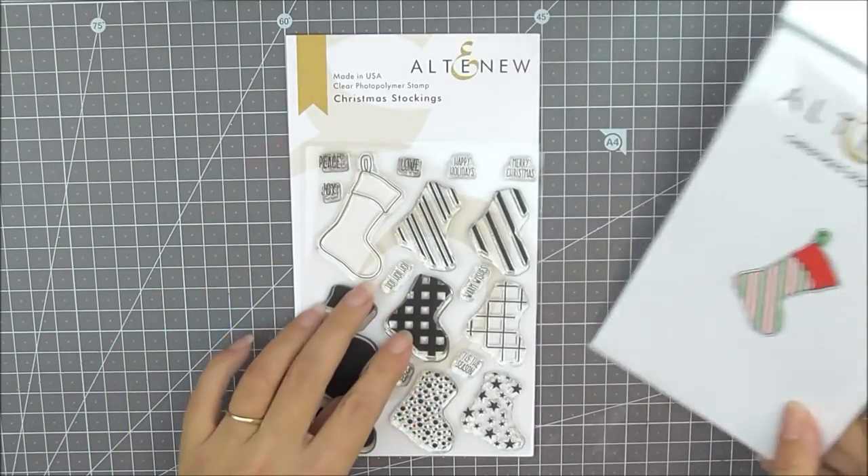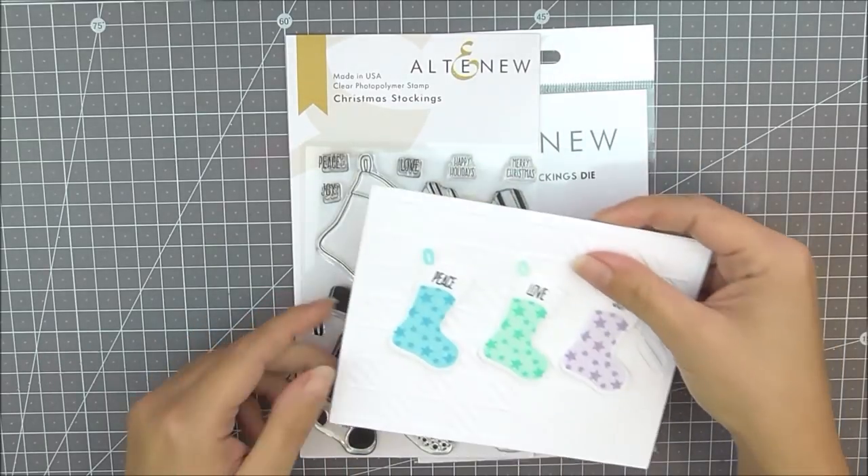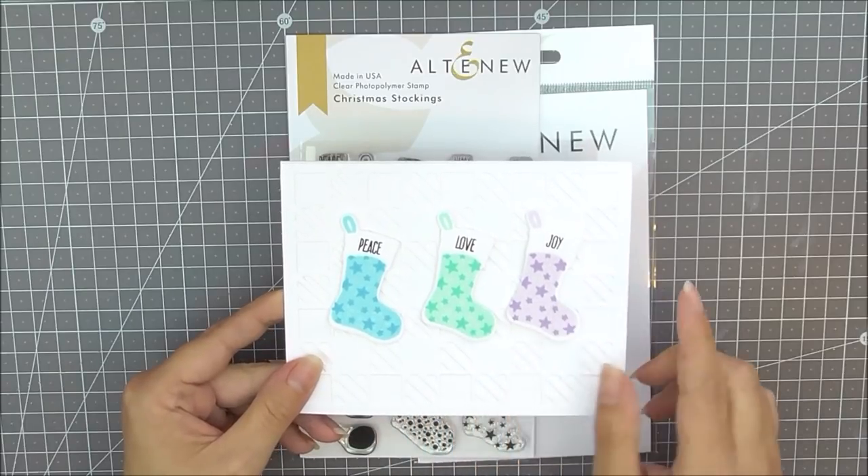For this one I've created another simple card. This time I've used three of the stockings, stamped them in all different colors, arranged them on here, and I've used some of the sentiments from the set on the stockings too.